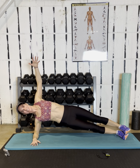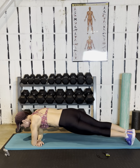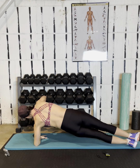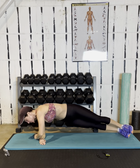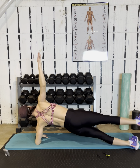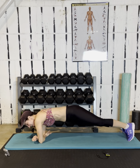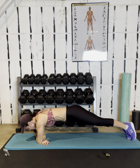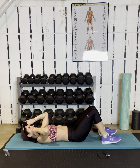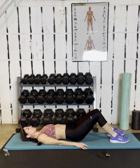Side plank. Squeeze, squeeze. If you want to add something for this last round, lift your top leg every time you come up — hands up, top leg up. You don't have to, but just a little something. Get one more in on each side, and then onto your back for the bridge — the dynamic hamstring bridge. That's what it is.